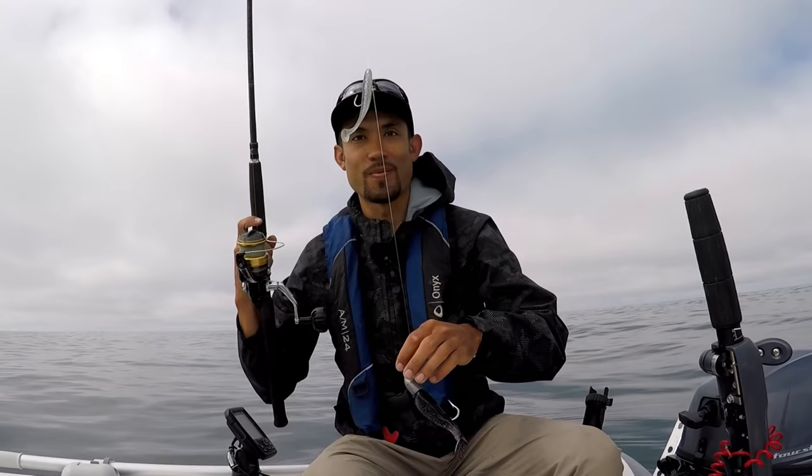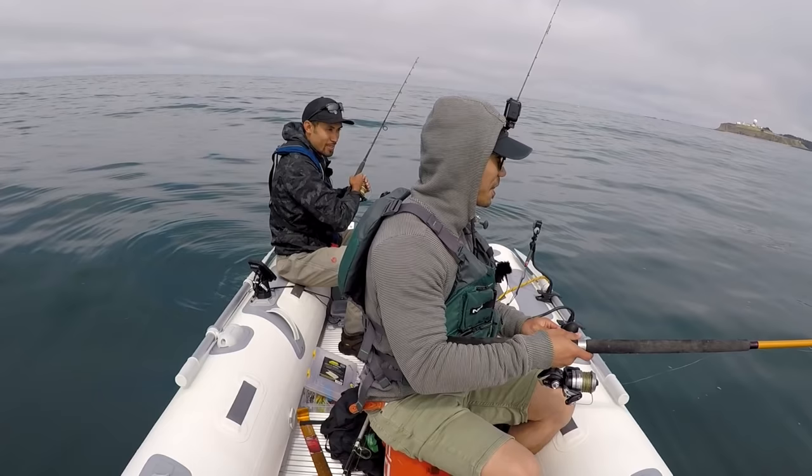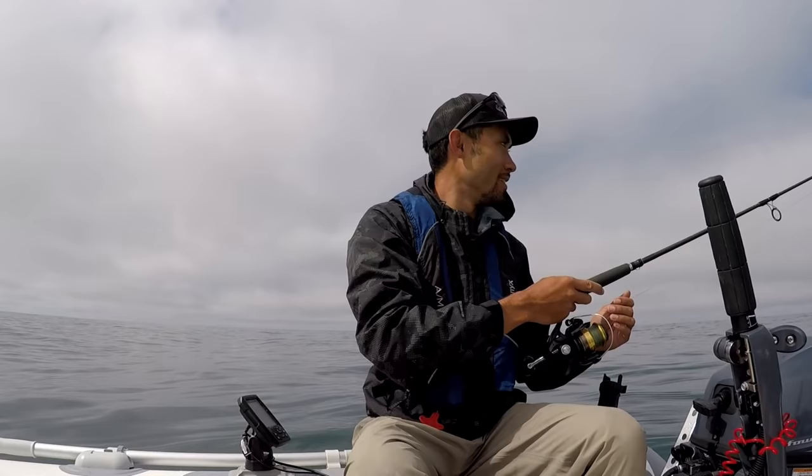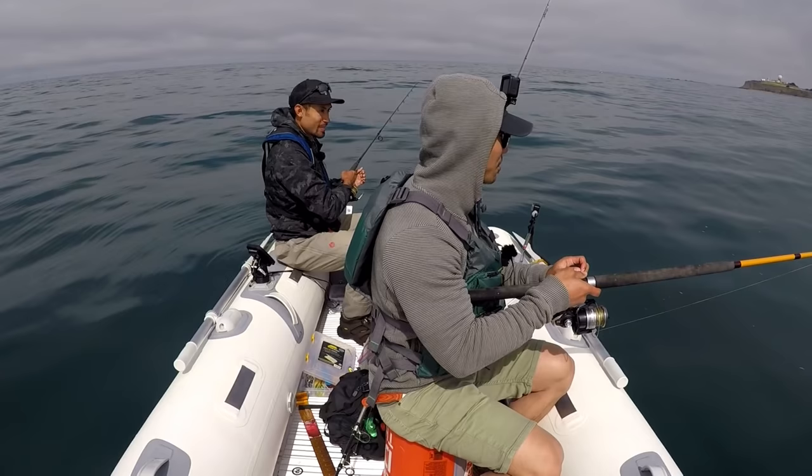Alright, this is the rig I'm using right here - a little three ounce jig head, a little trailer on top, see how we do. Daniel's on the shrimp fly, got a little shrimp on there, a squid on there, and some bacon. Man, it's nice to be out here in good weather. Oh, there was a bite already - let's go!